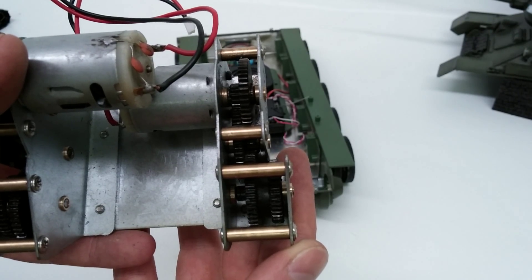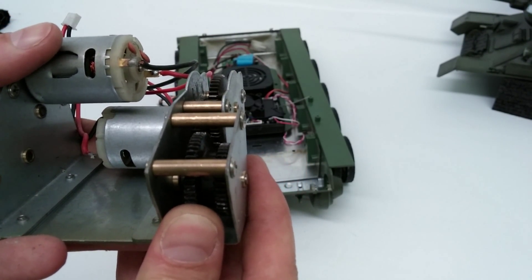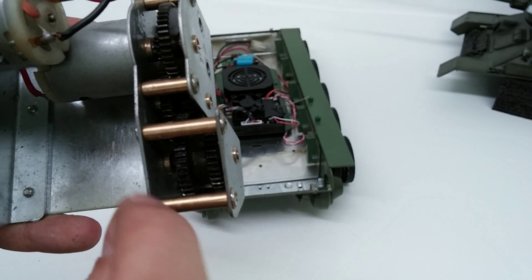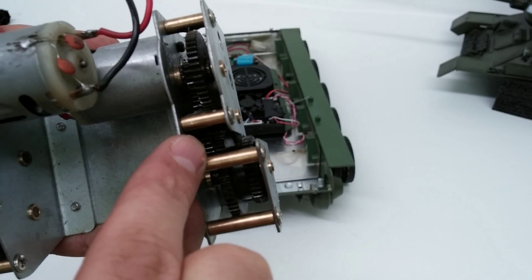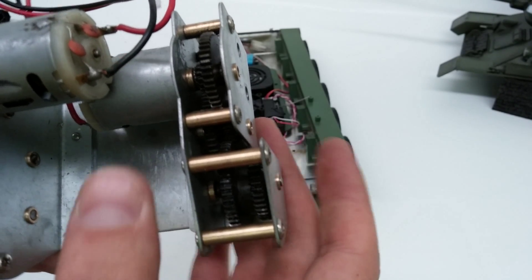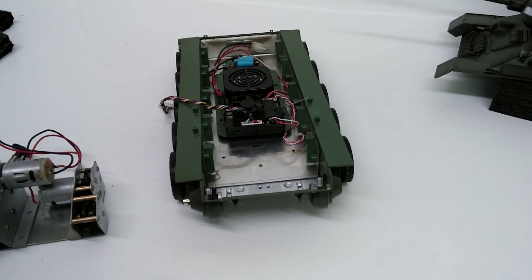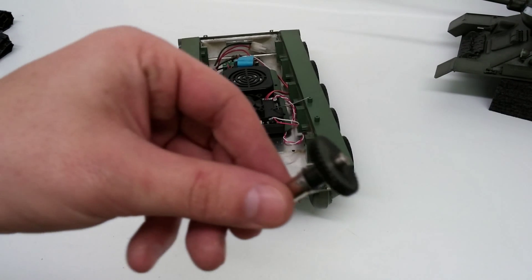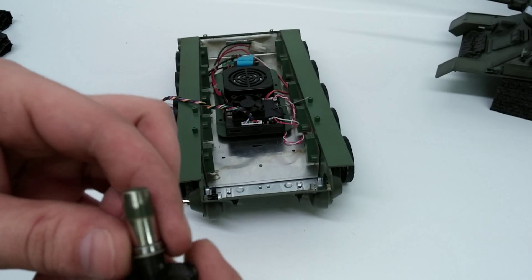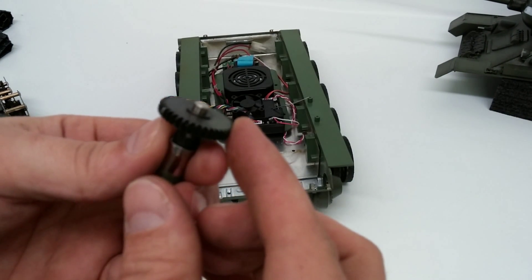Let's take a closer look at the gearboxes here. If you notice, this is one big solid gear — it looks like two gears, but it's actually one. Then we have one big middle gear here, and then the first gear here. So these are the three-to-one reductions right here, and then the fourth reduction right here. So it is a four-to-one, with bearings. I thought you guys would enjoy this video.